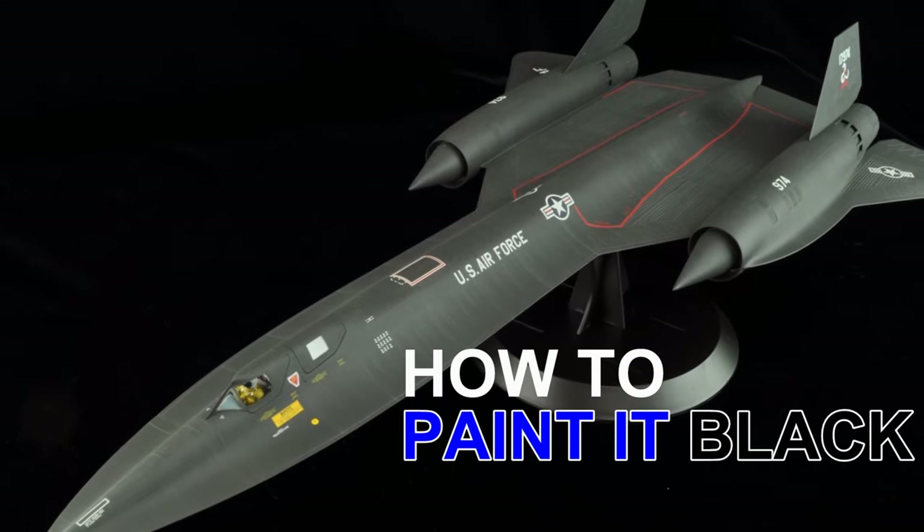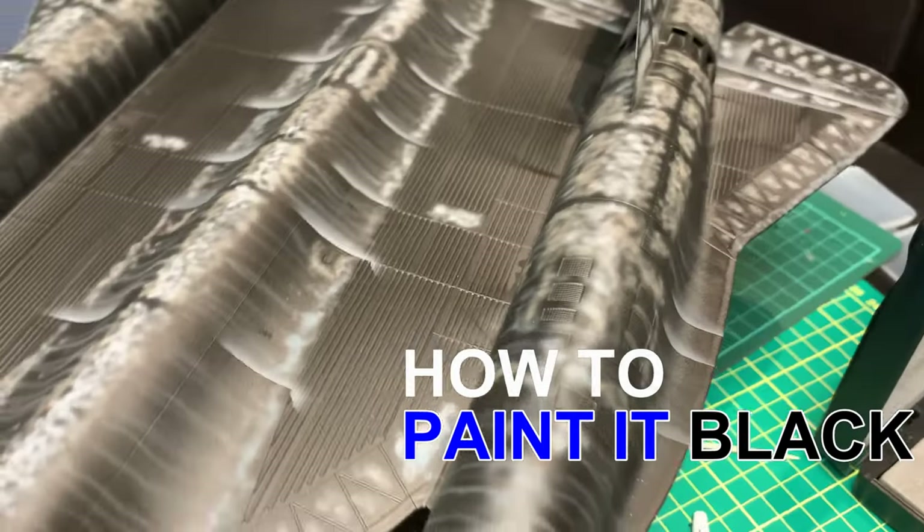Want to know the secret to painting a black airplane? You don't paint it black.